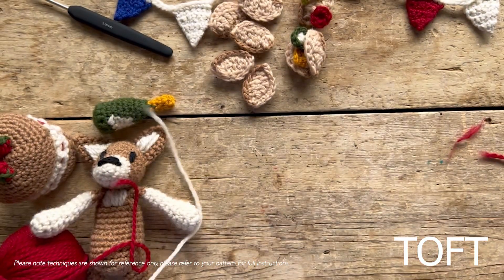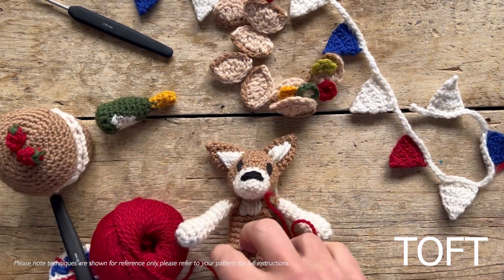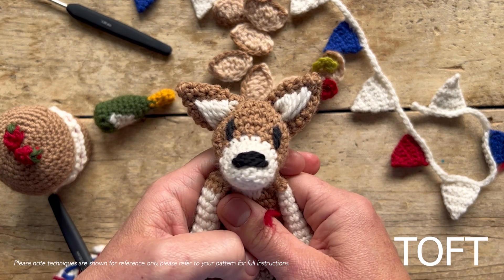Wishing you all a lovely long bank holiday weekend for the Queen's Jubilee. I hope you have a lovely time crocheting these little accessories and I look forward to seeing your pictures.